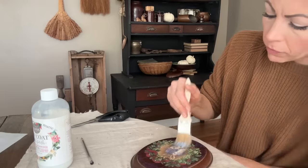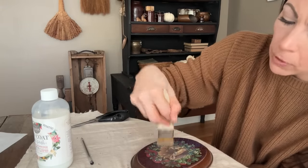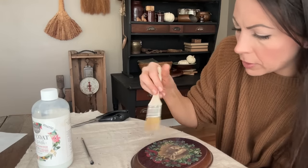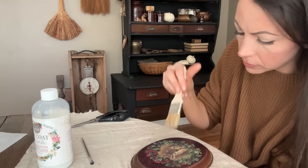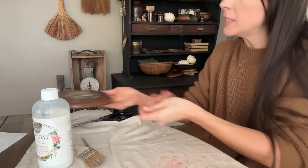Now let's go back over the top of it with another coat. I'm gonna kind of work in the middle and work my way outwards so I don't lift up those holly leaves. Now let it dry. Easy peasy.